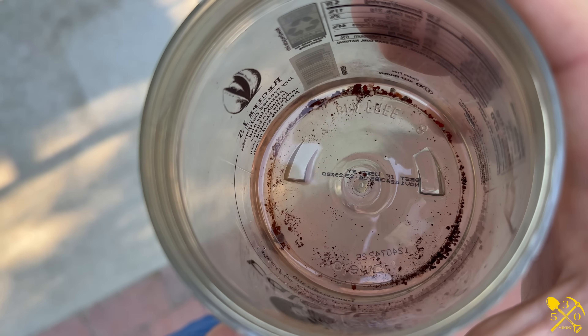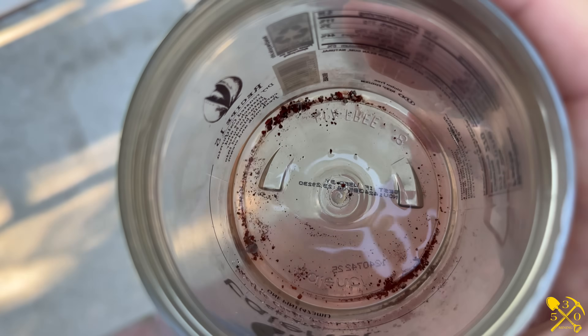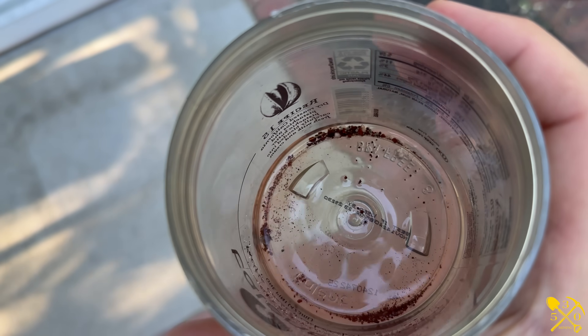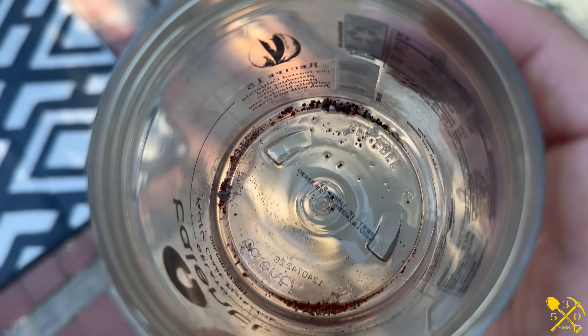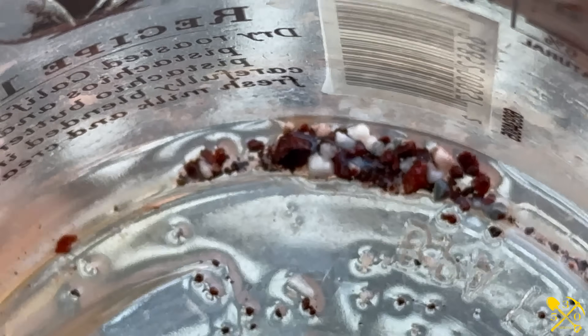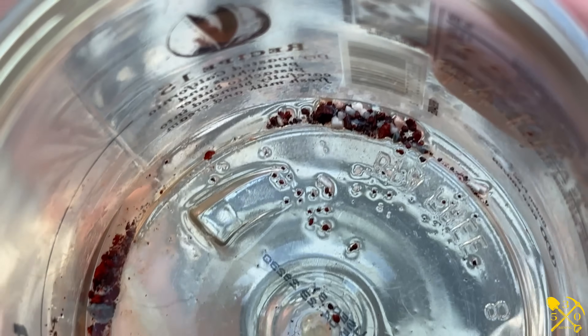Unless you guys are seeing something that I don't, there's no gold in there. The type of acid I'm using would not dissolve gold, so that means there probably was none in those two pieces — it was just highly mineralized and making a little noise. No gold. Bummer. I kind of wasted a little bit of money on acid, but it's not a big deal. Maybe there was gold in there — who knows, right? There's only one way to find out.